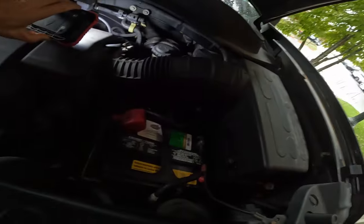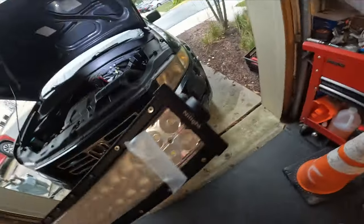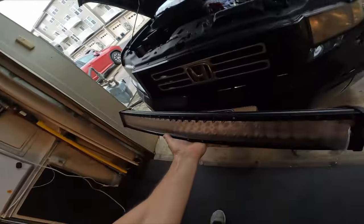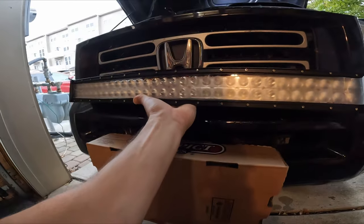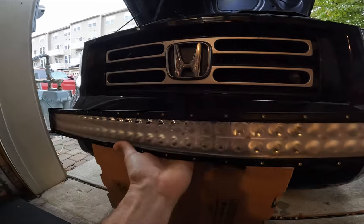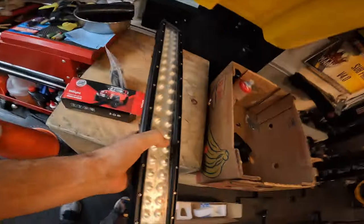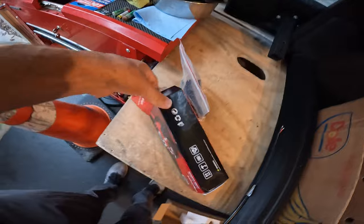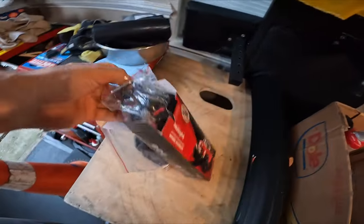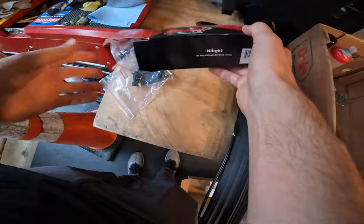Here's the light bar — it's a 32-inch curved Nylight — and I can't fit it in this grill, so I might put it either above or below it. Right now, if this doesn't work I can always return it, but the main thing is the wiring harness, so we're going to try to deal with this today — at least the wiring portion — while it's a crappy rainy day.